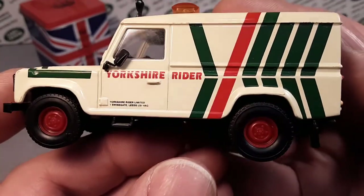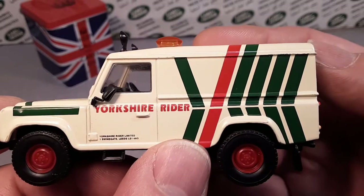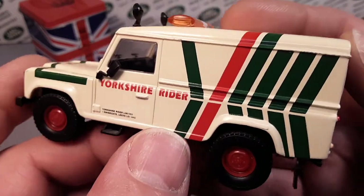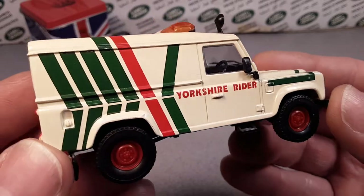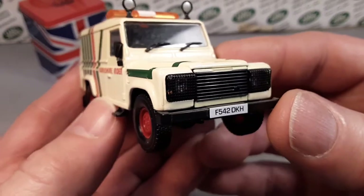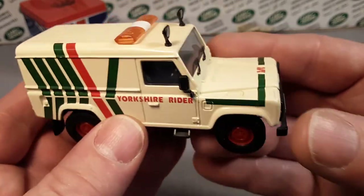Very nicely done. I really like this nice cream color and that color green with a nice red stripe in it. I don't know what Yorkshire Rider is — I think that's like a roadside service, like AAA, in the UK or Europe somewhere. Very kind of cool.